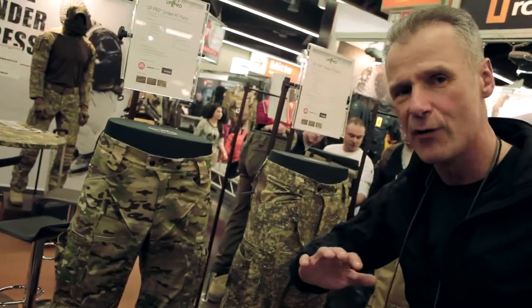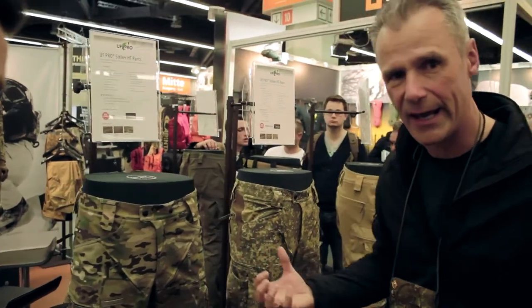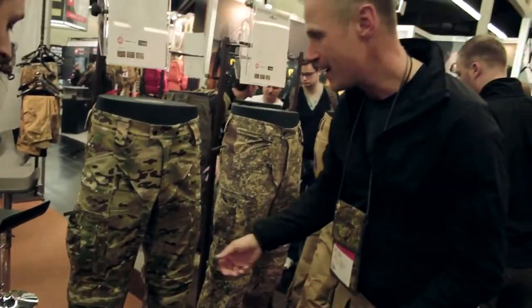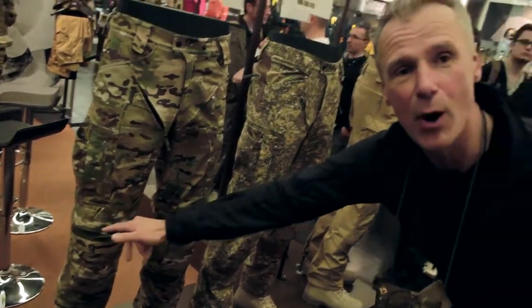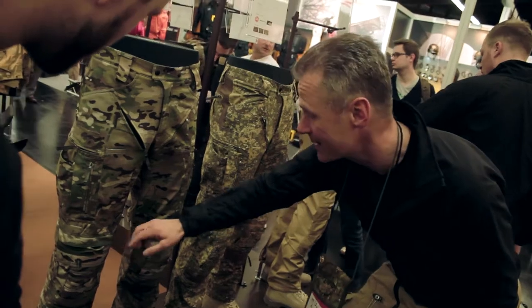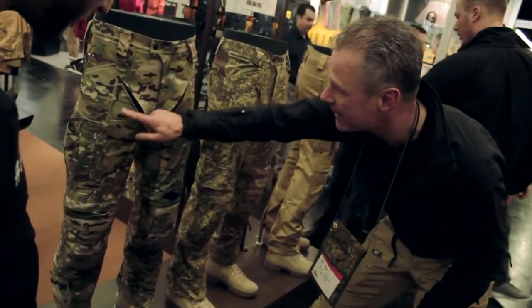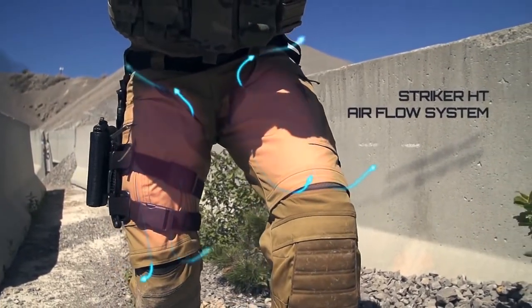So if you have temperatures above 30 degrees and you're walking, you're working, this part is getting really hot. What you do is you open up your zippers — you have these pockets for the protectors, they're open — you open them up, so you have ventilation openings which make sure that you have a good circulation of air.